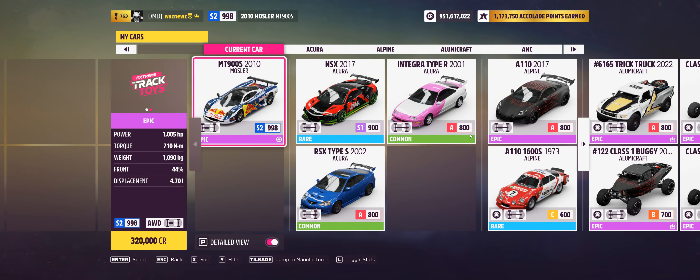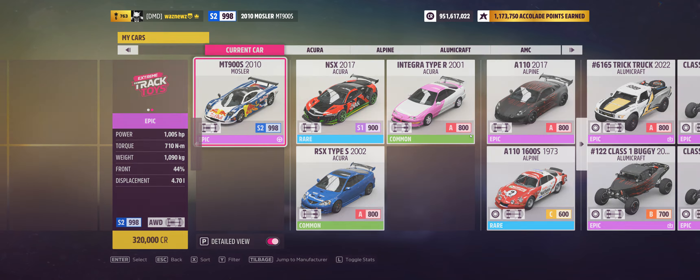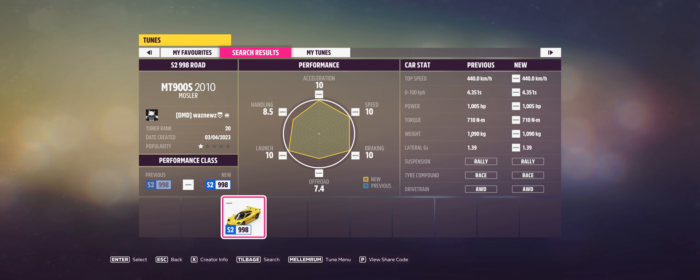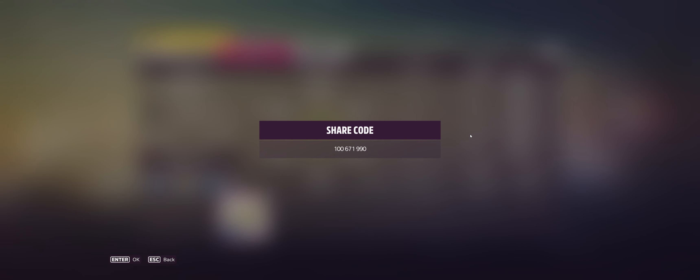The car I was using was the 2010 Mosler MT900S and the tune I was using was this one — 100671990. Remember, as always, if you use one of my tunes please remember to like it.